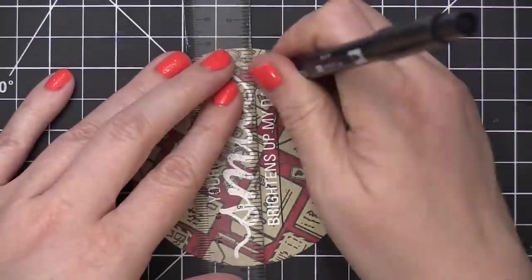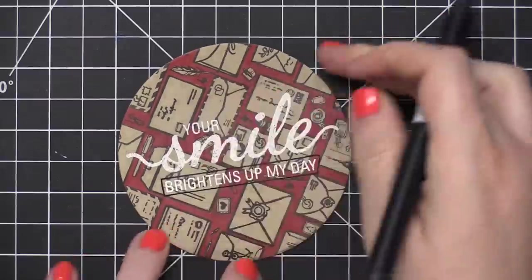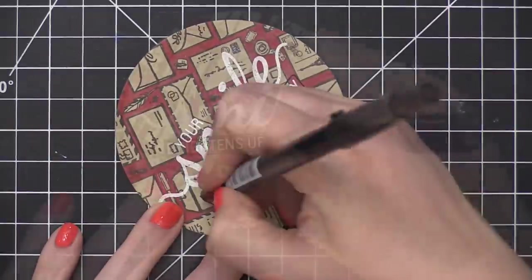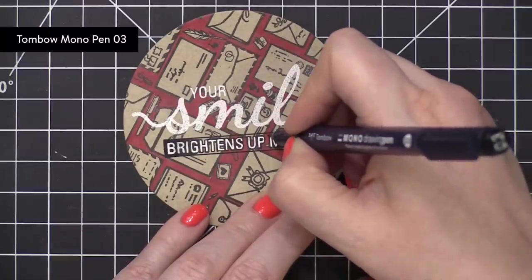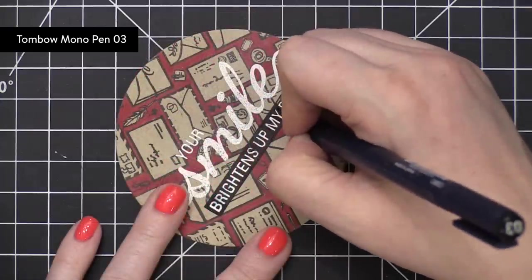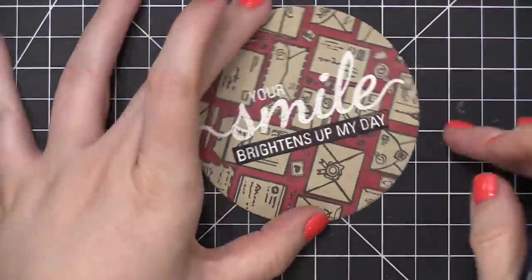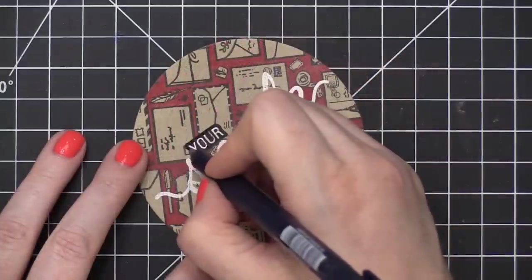And then I'm going to take a black pen or marker and go very carefully all around these words. I started out using a Tombow marker, like a dual-end brush tip marker, but then eventually used a Mono Pen. This is the 03 size, and I switched to this pen because it was a little bit easier with a smaller tip.